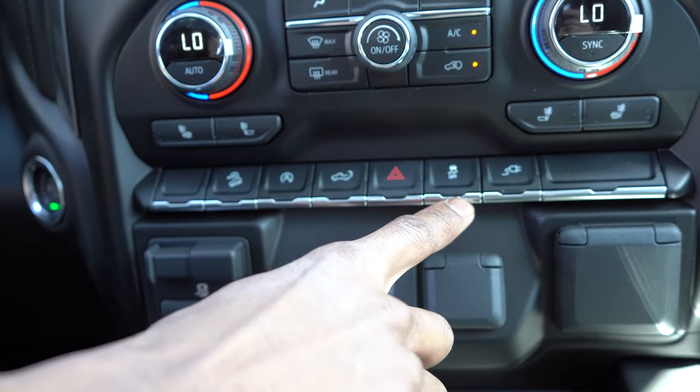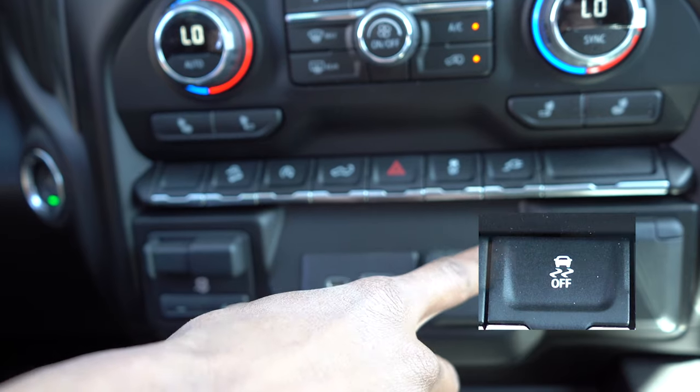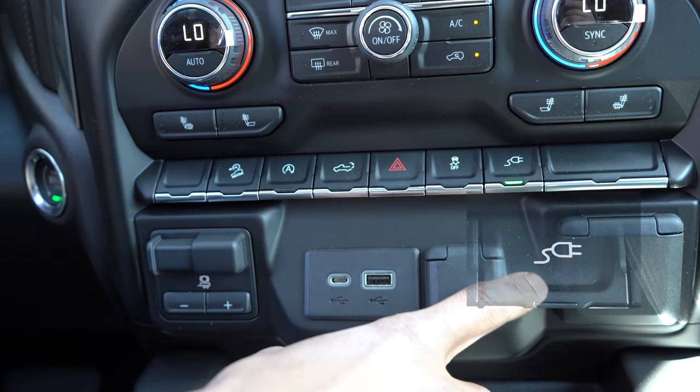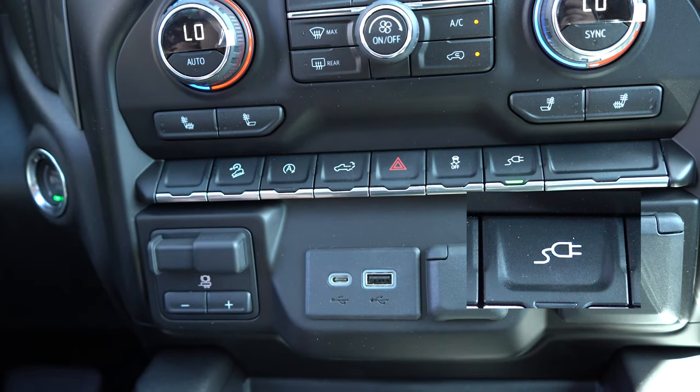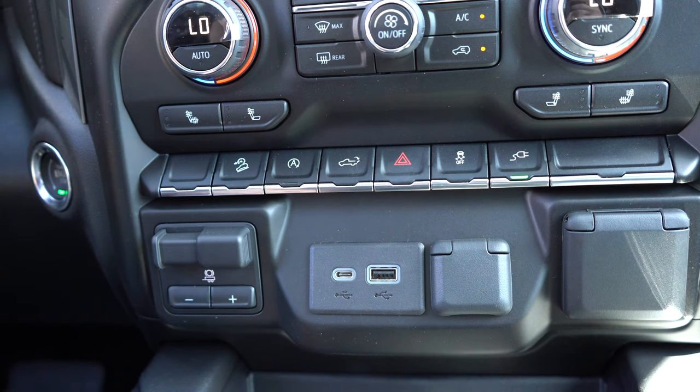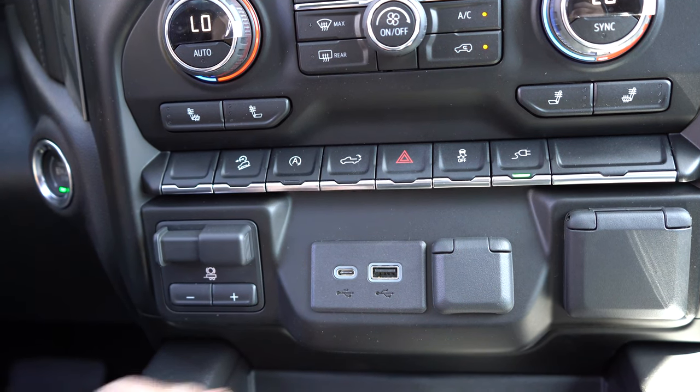Next is going to be your traction control, and then last but not least is going to be the power for your outlet in the bed of the truck. Again, that is something that's optional — not every Chevy Silverado 1500 is going to have that.